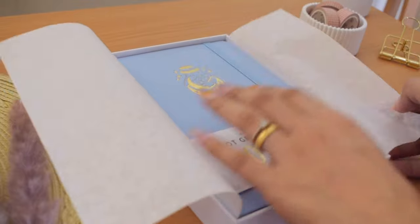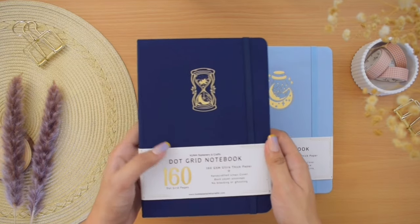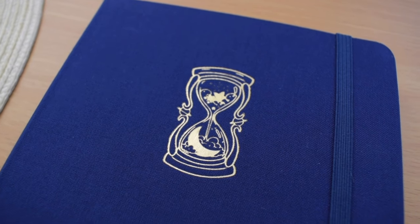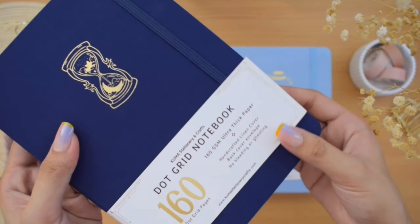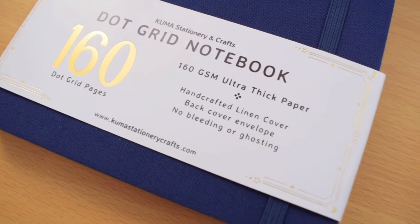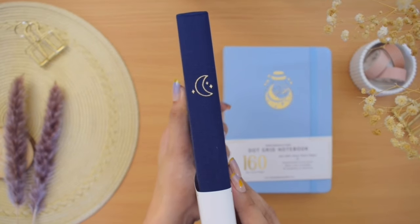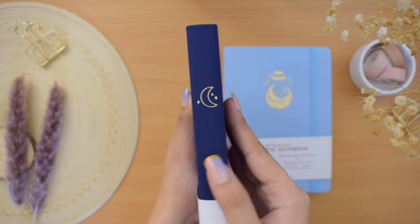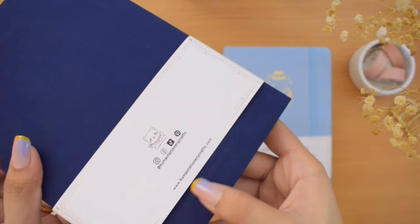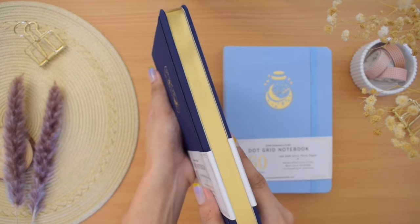There are two designs with me here. The first notebook is the Hourglass Dreams in this beautiful dark blue linen hardcover. The hourglass icon is hand stamped in gold foil. Personally, I don't really mind the size of the icon on the front — some of you might like how it is, but there are also some people who might prefer a smaller cover design. There is also a sleeve around the notebook with the basic features written on it. Looking at the spine, there are doodles of crescent moon and stars in gold foil as well. The Kuma Stationery and Crafts wording is debossed at the back of the cover, and turning to the other side, the page edges of this notebook are gilded in gold.